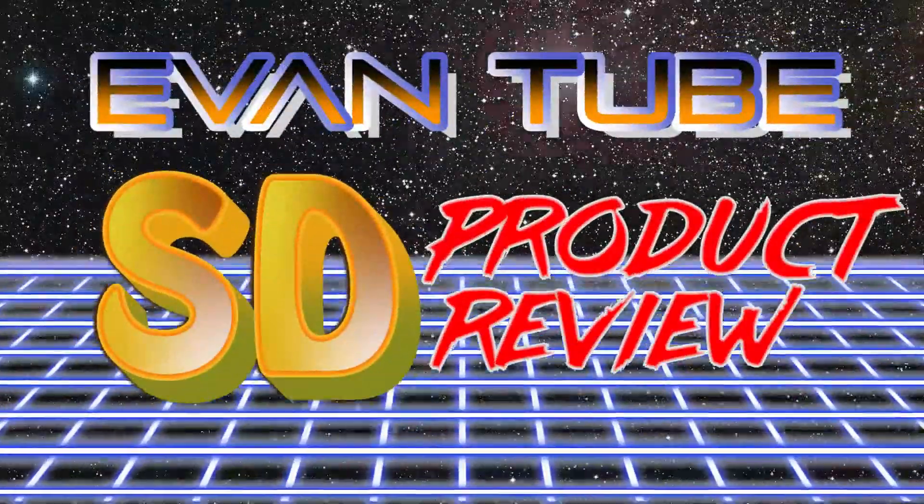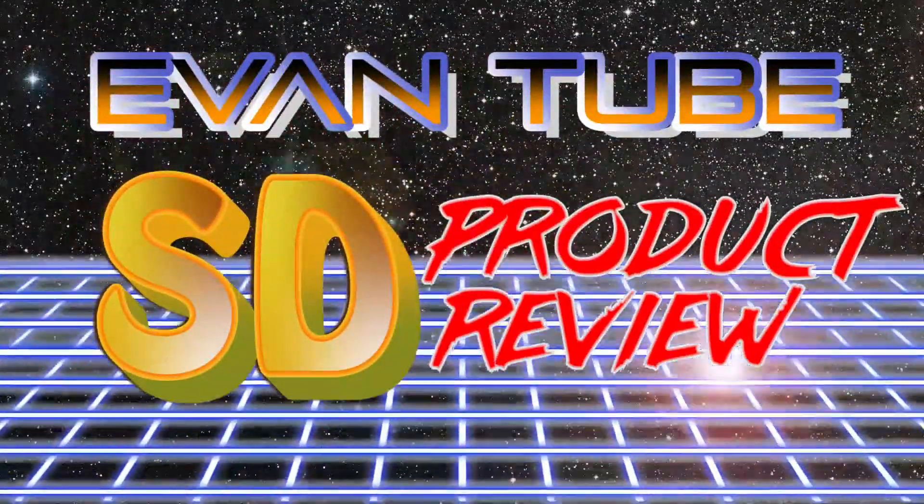What's up guys? It's Emduke SD here with another review! Today, we'll be reviewing the helicopter.